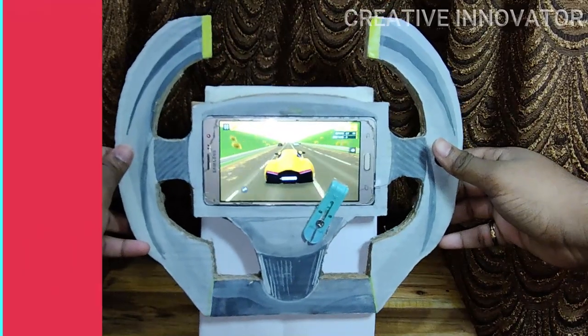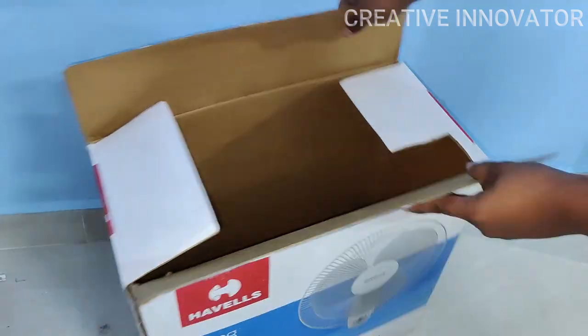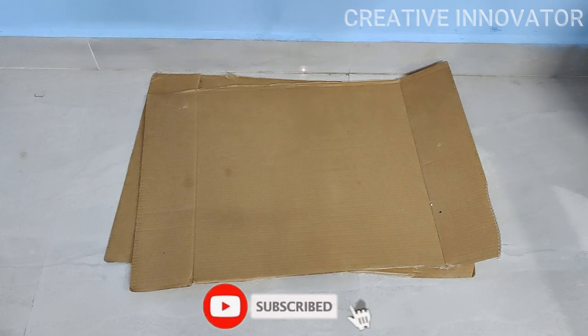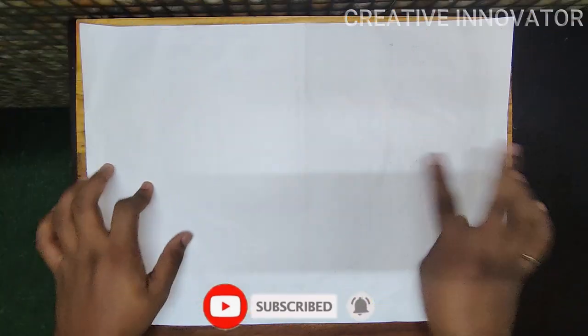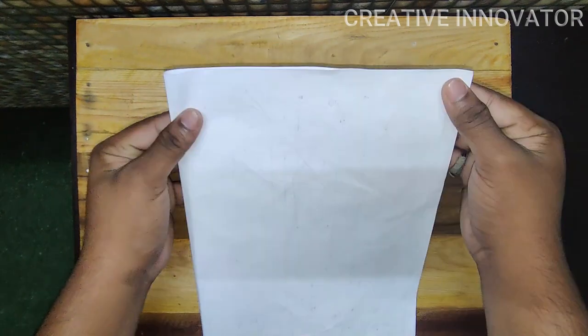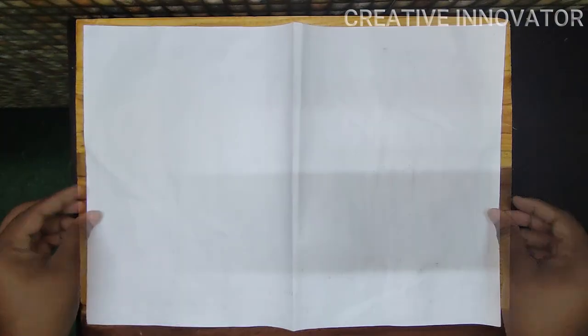First, we have a sized cardboard box, and we have to cut the sides into separate pieces. Next, we have an A3-size sheet. We fold it along the center line.